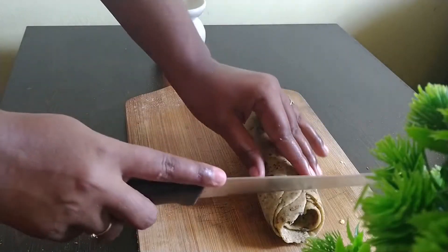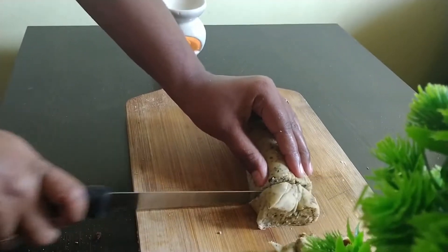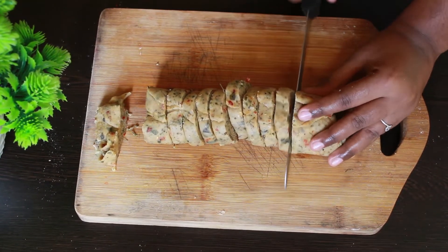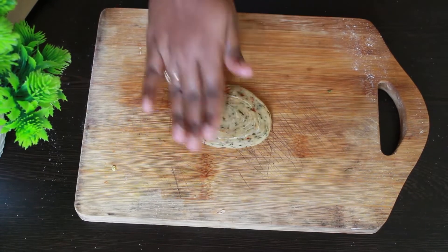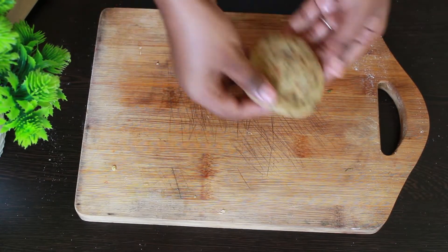Take a sharp knife and cut them into thin slices. Now take those slices and press gently on them to flatten them a little — don't apply too much pressure.